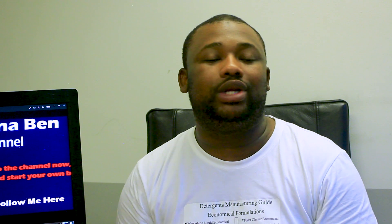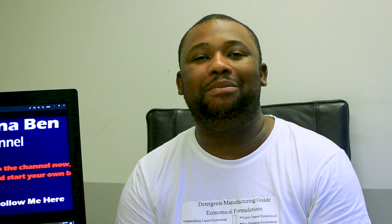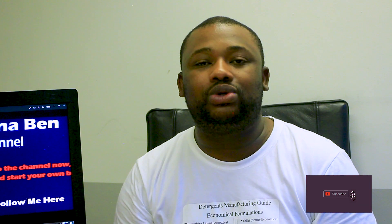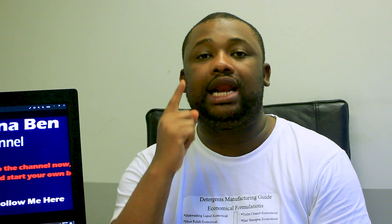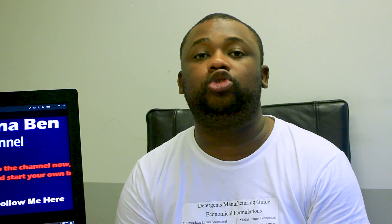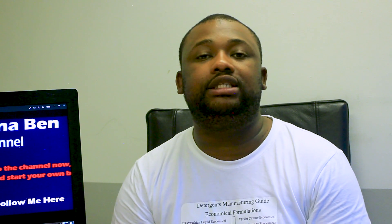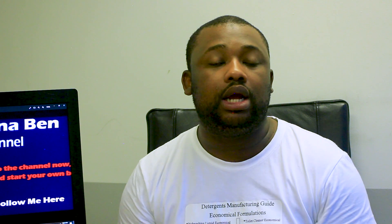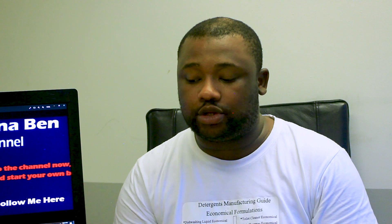Make sure you remain tuned till the end so that you can learn this. If you're stopping by the channel for the first time, make sure that you subscribe and smash that like button. Also consider dropping a comment below. I'd like to remind you that we do have a very good manual for the paint manufacturing process — there's a link in the description box you can click on to access it. We've made it affordable and accessible to everyone.